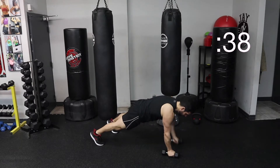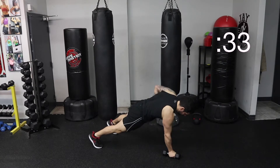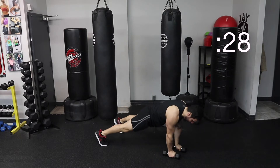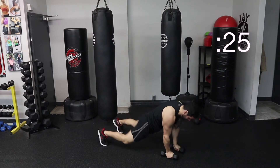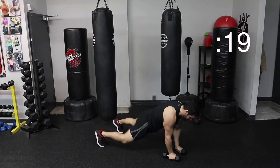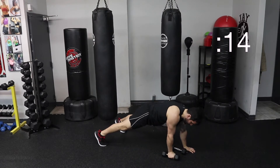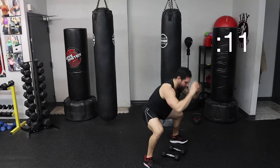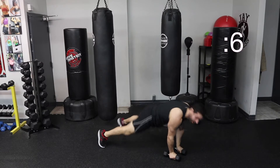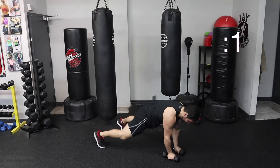One, two, pop up, back down. One, two, squeeze, pop your back up, and in. Feet back, squeeze, pop up. If you don't feel comfortable putting your hands underneath the dumbbells, you can put them on the ground and then hop back. Grab one, grab the other one, and pop up. Almost there. 40 seconds, squeeze.